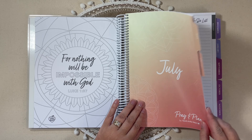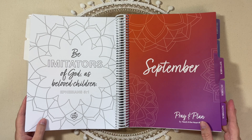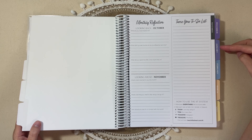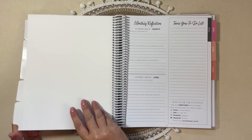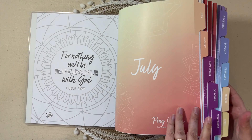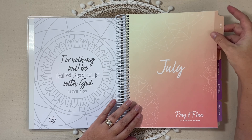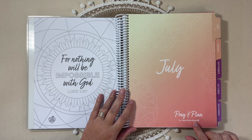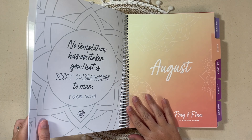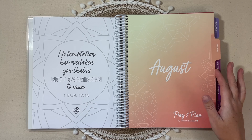Your tab pages have kind of an ombre effect — a yellow to peach, then some purples, darker plum into a lighter purple into blue, and then kind of tan, yellow pinks and peaches for the other tabs. Each of your tabbed pages are a laminate material. They say the month and have a little bit of artwork. They have the Pray and Plan logo by Teach for the Heart on the bottom right of every tabbed page, and across from each tabbed page is always a different scripture quote.